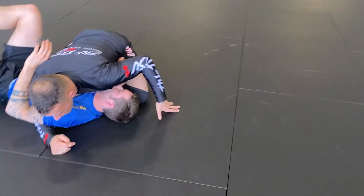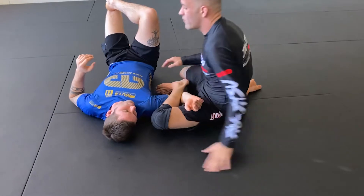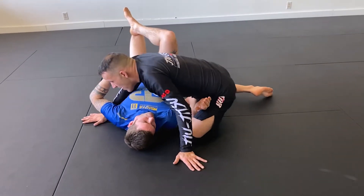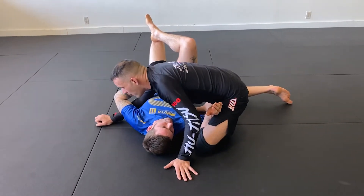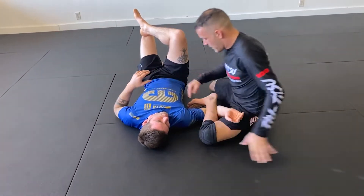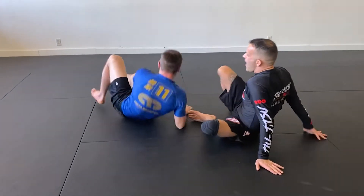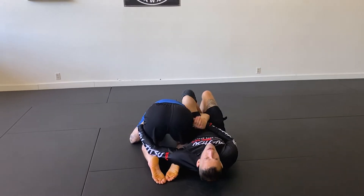Now I'm gonna start to pull my knee back. Once I'm here, I fold my body forward, making sure that his arm stays in between my stomach and my leg. Now you can see that my left foot starts to move, and I'm gonna get the bicep. Let's go back to the beginning where I have the omoplata.